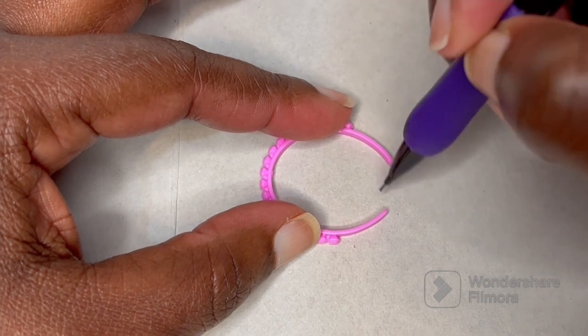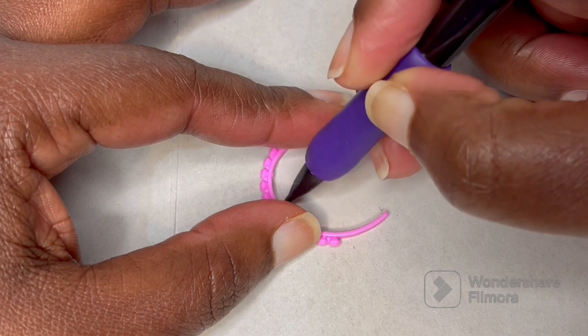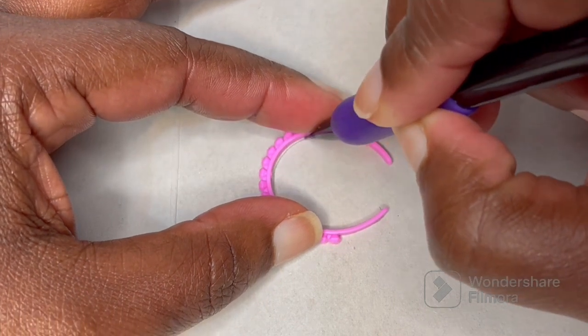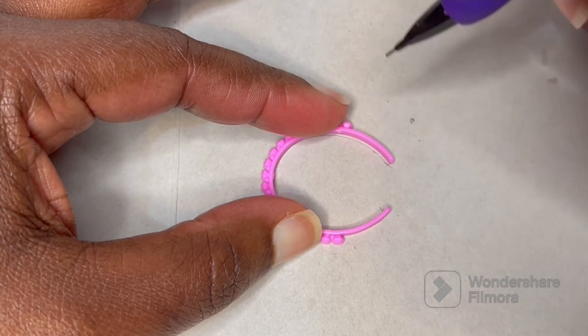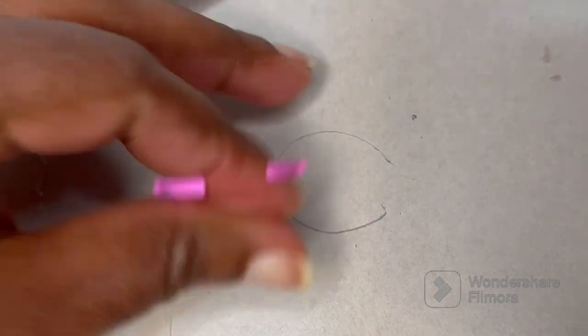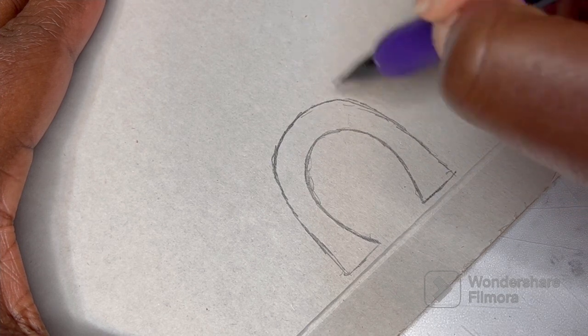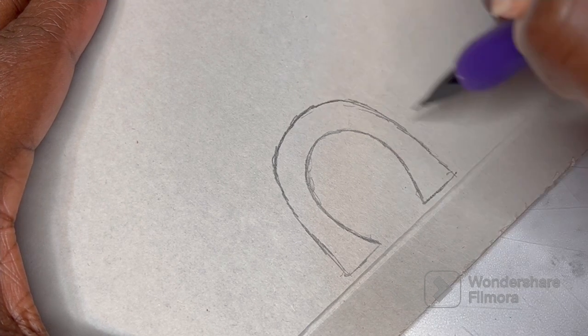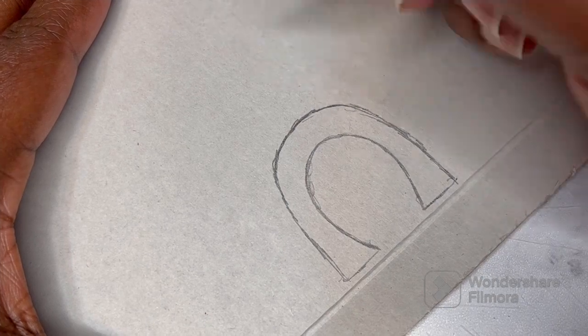Here I'm starting to sketch out my headdress for the costume and I'm just using a Barbie headband to make the opening, to make sure I have it a good size for the doll's head. I just thought that would be useful to help me get started, and here I'm just trying to sketch out what design I want and play around to figure out what this is going to be.